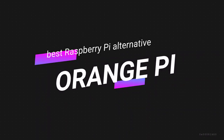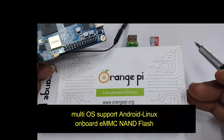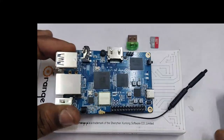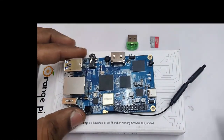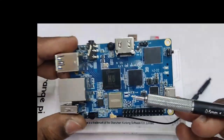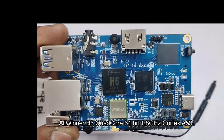Hello all, this video is on the single board computer Orange Pi 3 LTS, which is the best alternative to Raspberry Pi. It runs multiple operating systems: Android 9, Ubuntu, and Debian. It has got onboard eMMC NAND flash to store the operating system, so without an SD card it can boot the operating system.